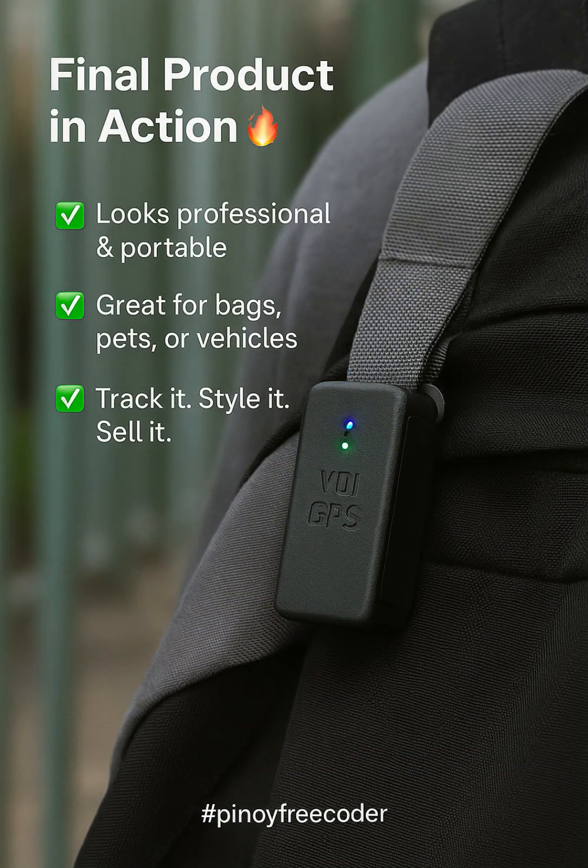Tracking my backpack. Fully portable. Works wherever there's GSM.